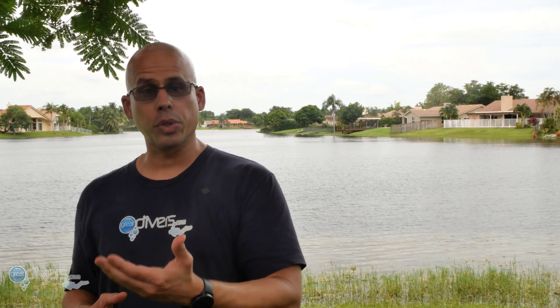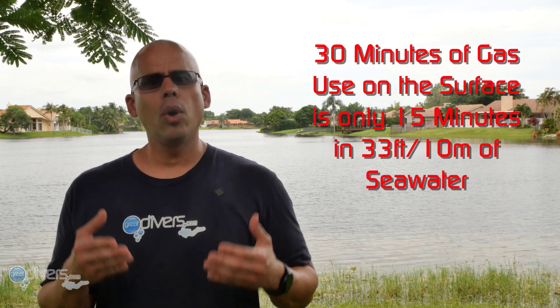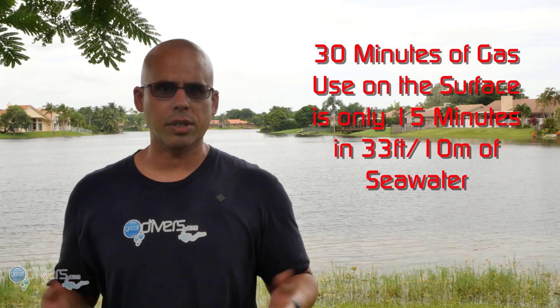What that means is that if you have a tank that lasts you 30 minutes on the surface, in 33 feet of seawater you are now at 15 minutes because you have double the pressure — hence you're breathing double the gas. So it's important to remember that the deeper you go, the more gas you consume.